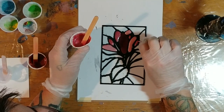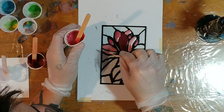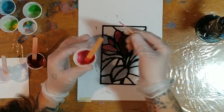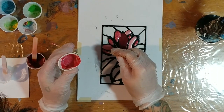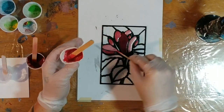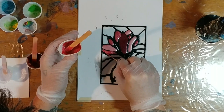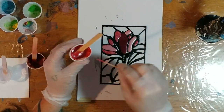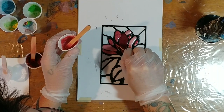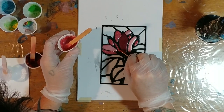I put too much resin in there and it spilled over, unfortunately. Don't overfill your sections. But if you want to use the backside of this — which is probably what I'll do to put it in the frame — it won't matter much because your resin won't go underneath the black paint. So your backside should be quite pretty.